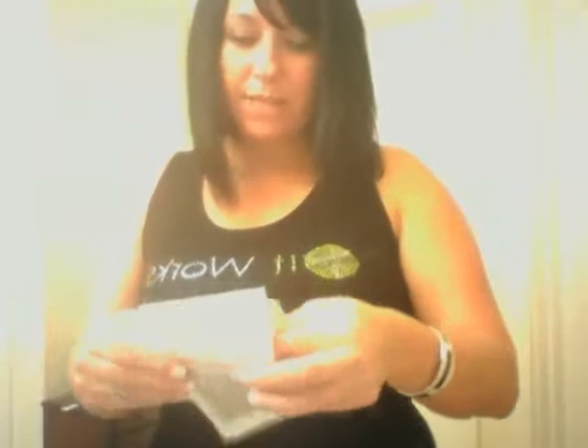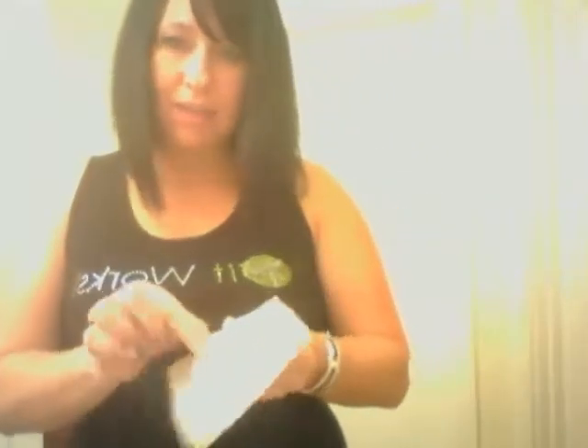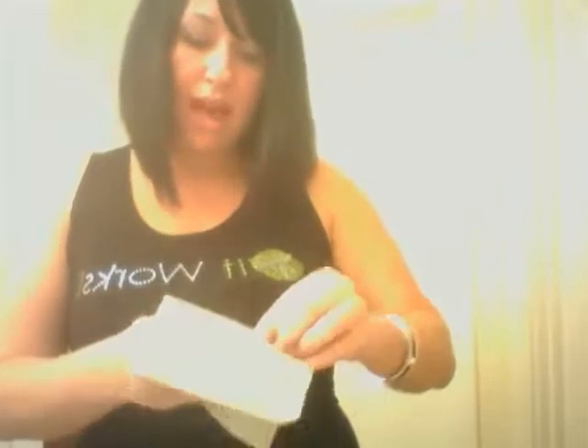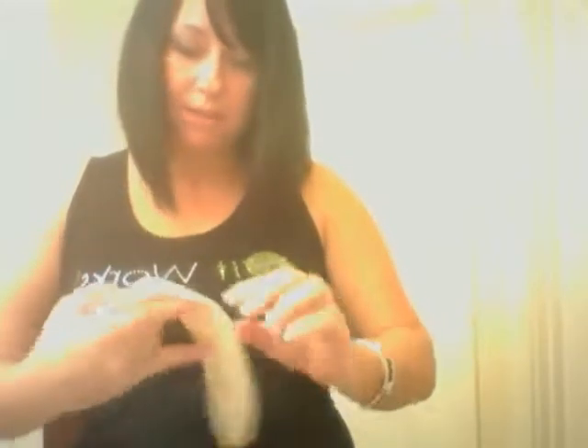I'm going to pull it out. It smells wonderful — kind of like eucalyptus, kind of like an icy hot. And we're just going to simply unfold it. I'm going to put it on my abdomen area today.